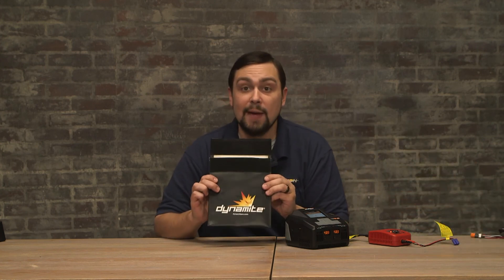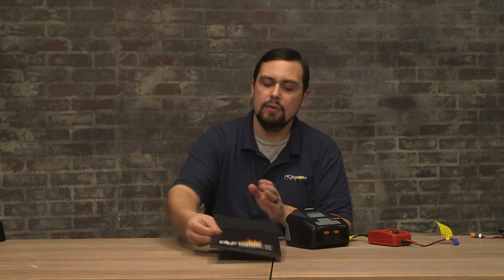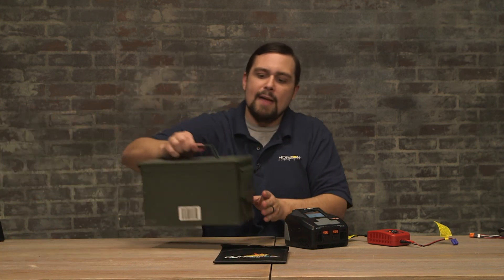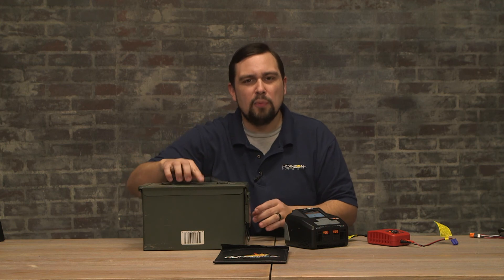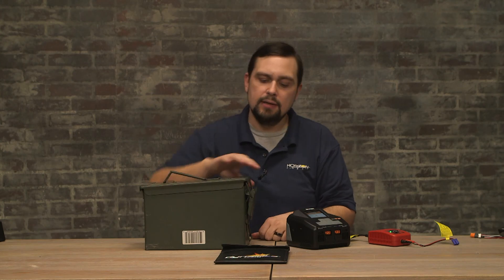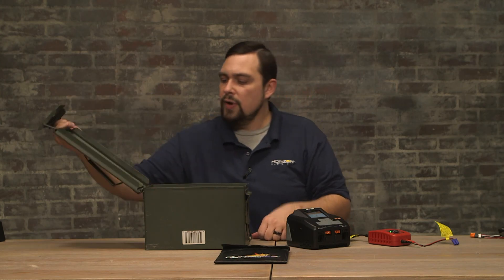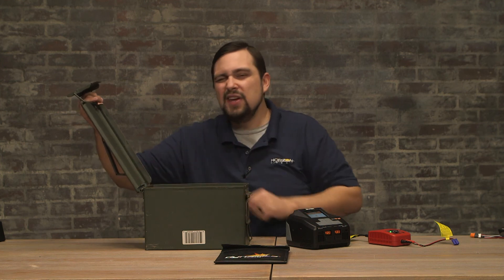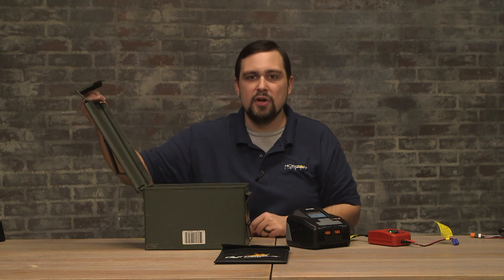For storage options, you can keep your batteries in your LiPo-safe bag, or ammo cans and other fireproof metal boxes are an ideal choice for storing your batteries. With this particular can, we had to remove the seal or gasket that was around the edge. You don't want an airtight seal for your battery storage.